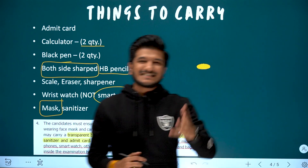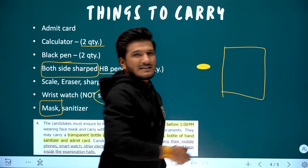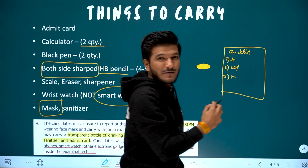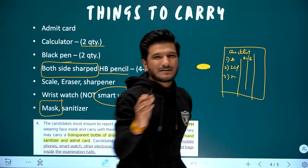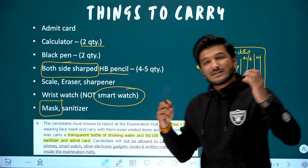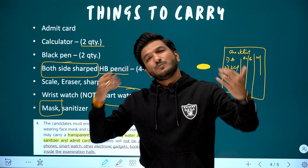One last tip: make a handwritten checklist and stick it on your study room door or main door. Write down: admit card, 2 calculators, 3 pencils, the specific paper you are giving — accounts, economics, law, maths — and all required items. When you are leaving, look at this checklist and actually tick each item. Many times people forget their admit card even though it is so important, and that disturbs your mindset before the exam.